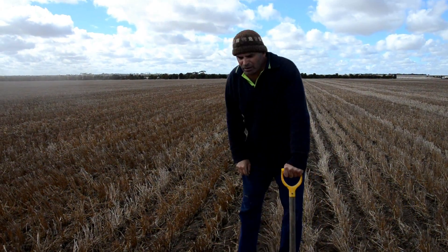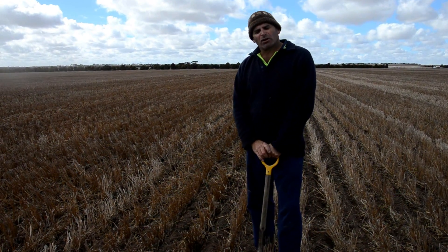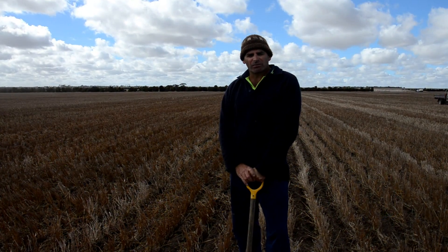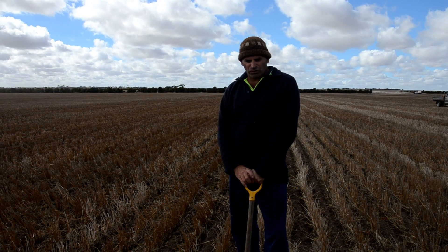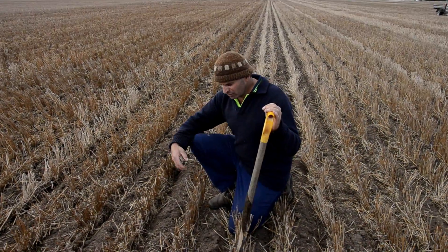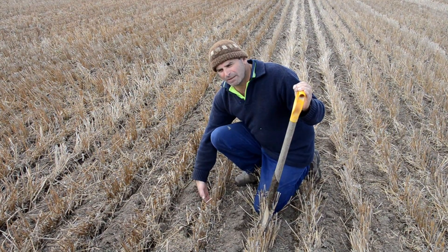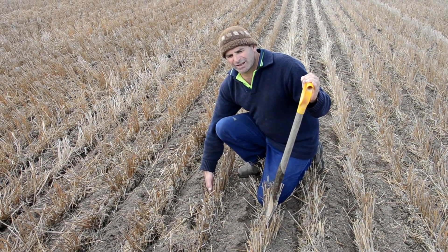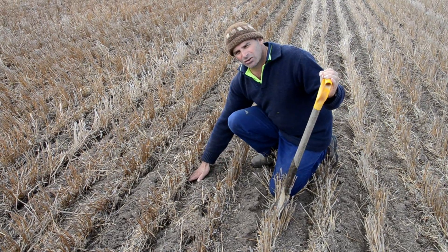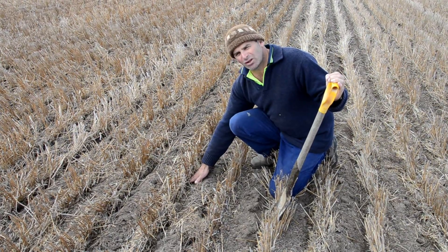We're demonstrating the ProTracker placing canola seed into the moisture pathway from last year's stubble row. The machinist just passed heading in the easterly direction, placing canola seed into the furrow. With the nudge function at the end of the furrow, he's come back the other way and placed the canola seed into the moisture zone of this stubble row from the opposite side.